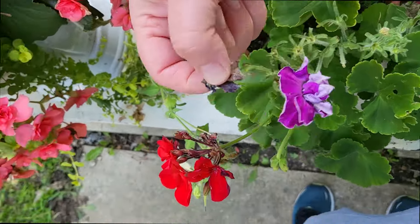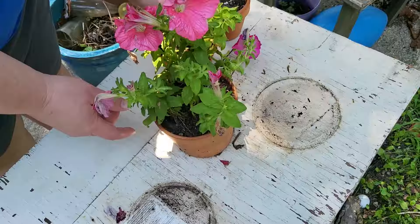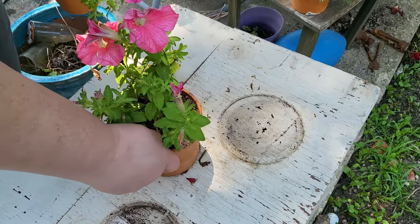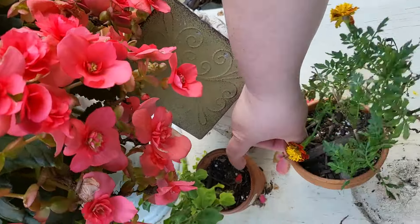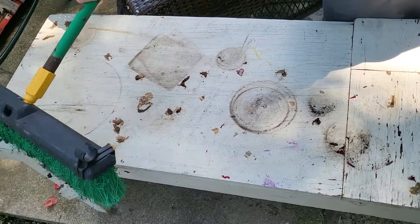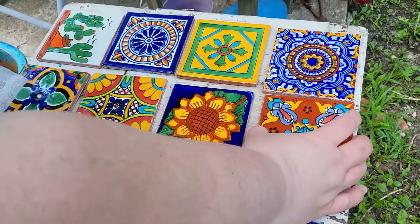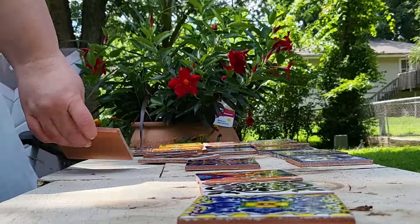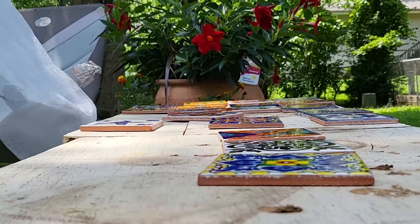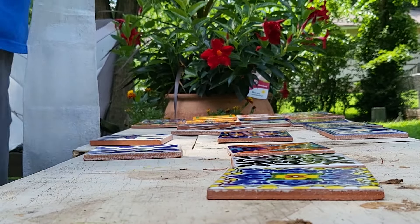Well, if y'all remember, we found this garden table at an estate sale a bit ago and we had this idea that we want to put tile on the front. And we have chosen Mexican tiles, and it's going to be — I think it's going to look gorgeous and I can't wait to get the project started.